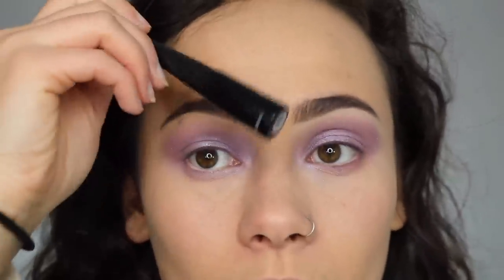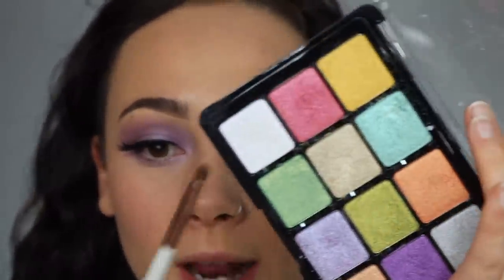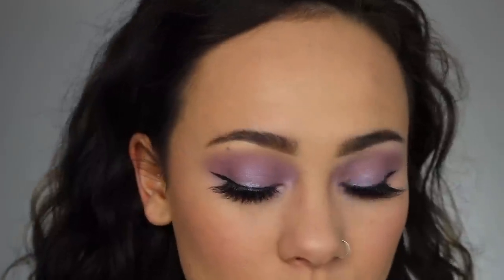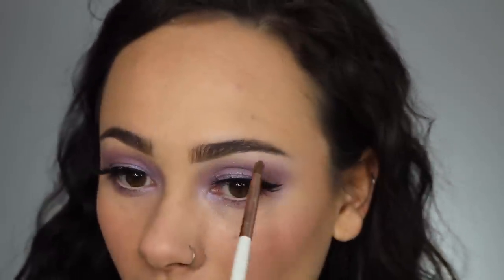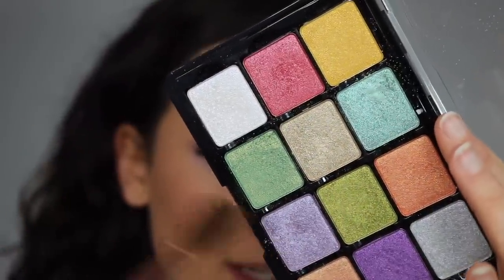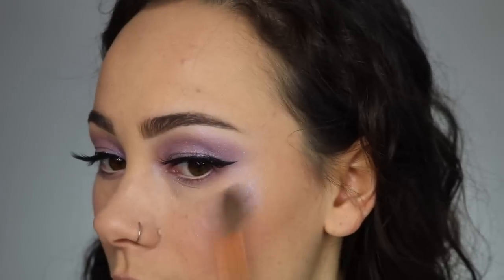I'm adding a winged liner with the ELF liquid liner and going with House of Lashes Iconic lashes — not too fluffy so you can still see the eyeshadow. For the inner corner I'm using the pink duochrome shade, which has a very sheer base with a gorgeous pink duochrome effect — one of my most-used colors in this palette. For the cheekbone highlighter I'm mixing two Koi palette shades together. You can use these shades as face highlighters too!